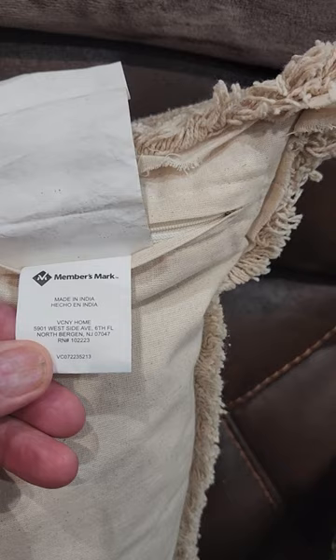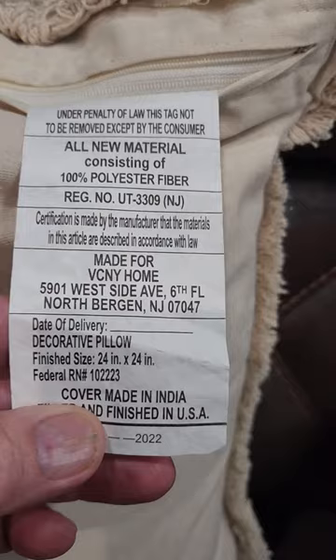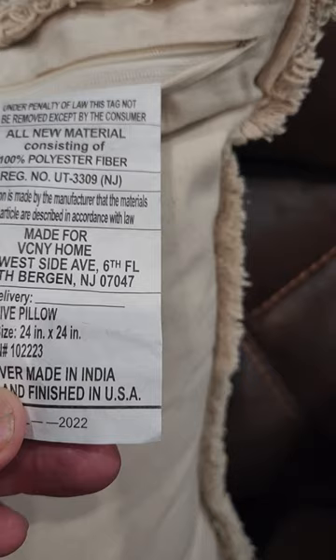Hey guys, it's Gary Glick again. I'm talking about a pillow I received from Members Mark at Sam's Club. This is a Members Mark pillow — it's made in India but assembled in the United States. It's a hundred percent polyester fiber, made by VC NY Home in New Jersey, so not made in China or anything like that.